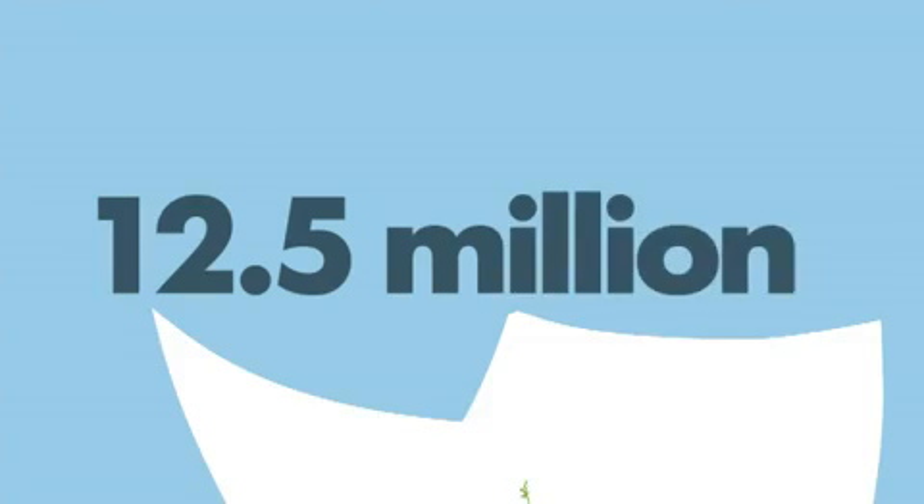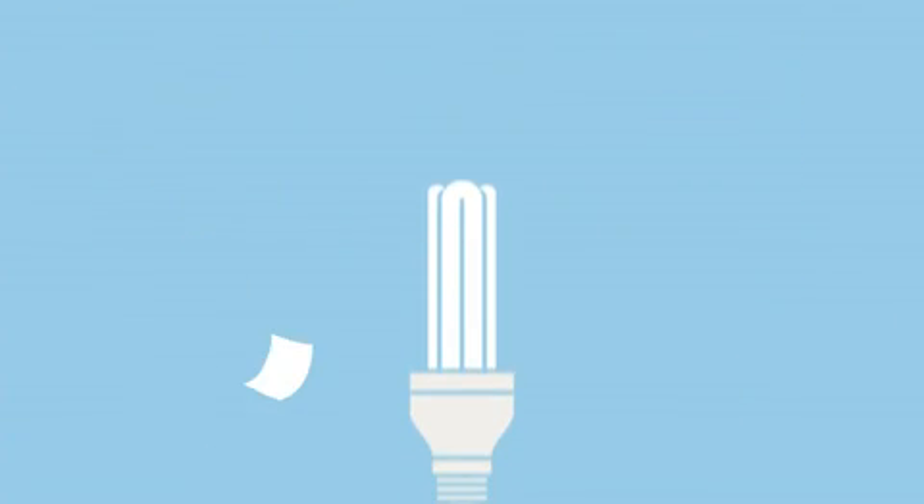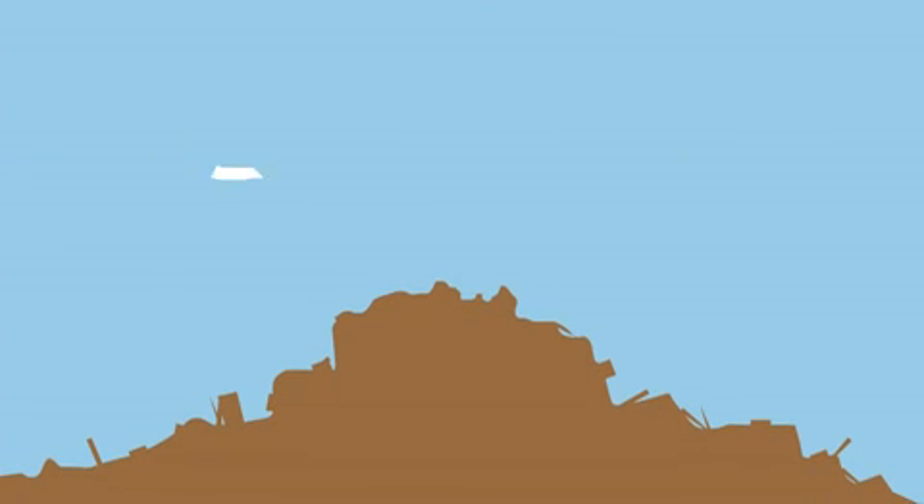As a nation, we get through 12.5 million tonnes of paper each year. Recycling paper reduces energy use and CO2, and diverts paper waste from landfill where it rots and produces greenhouse gases.